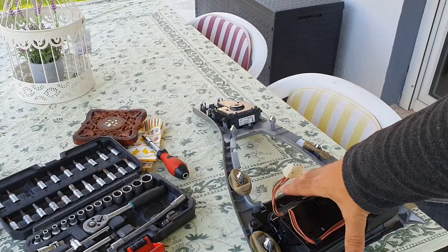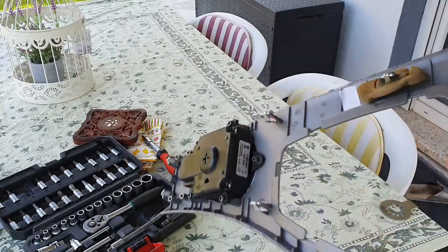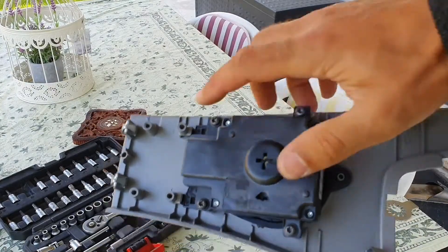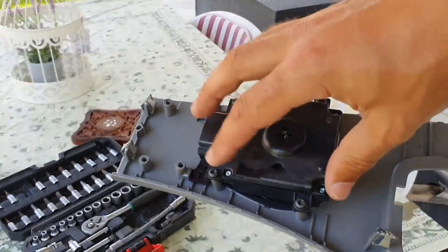Now that we've removed this piece from the car, we can turn it around and we have to remove these T20 screws in order to take the controller out. Let's do that now.